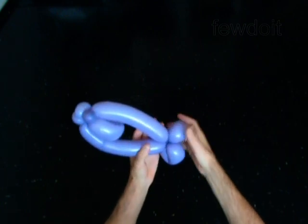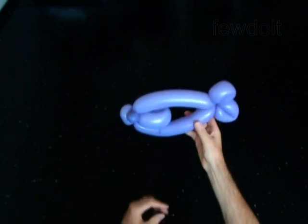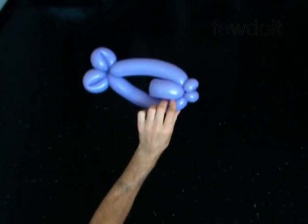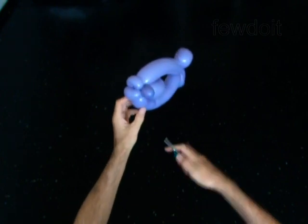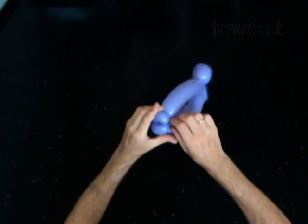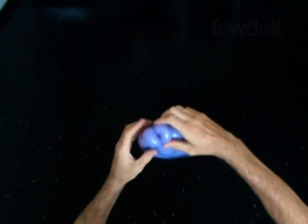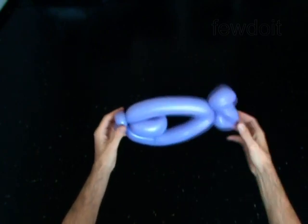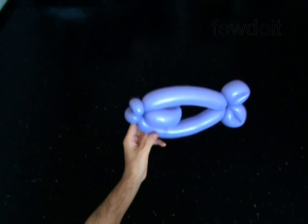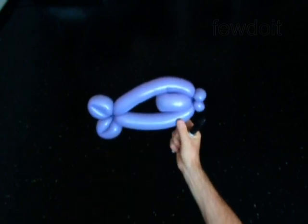Fix all bubbles in proper position. Cut off the eighth bubble. Tie off the end. You have made the fish. Use a permanent marker to draw the eyes.